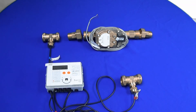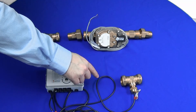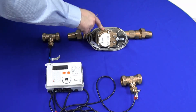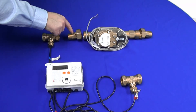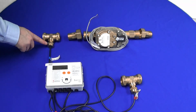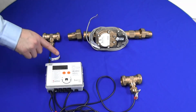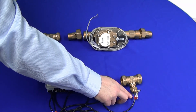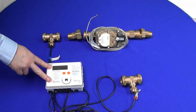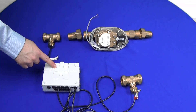A typical installation of the SuperStatic 440: we have the flow pipe and the return pipe. The meter is installed into the return using the BSP unions supplied, alongside a T-piece where the pocket goes in and the return sensor is located. The flow sensor, marked red, goes into the flow pipework. The integrator can only be mounted on the wall using the bracket on the back of the unit.